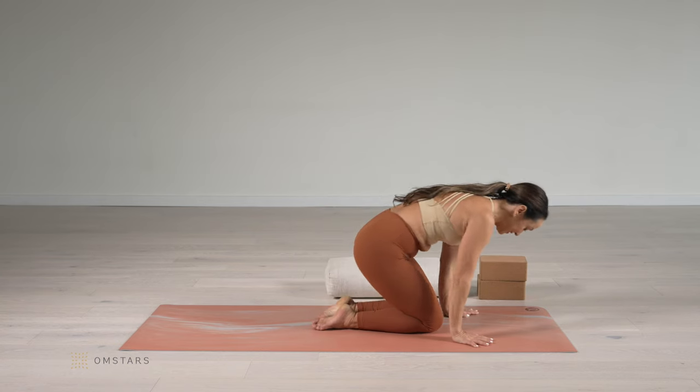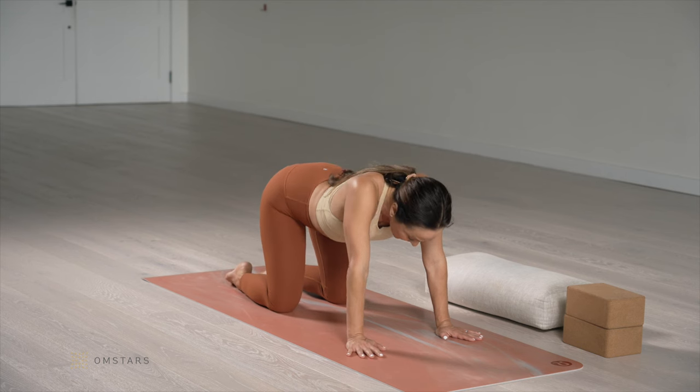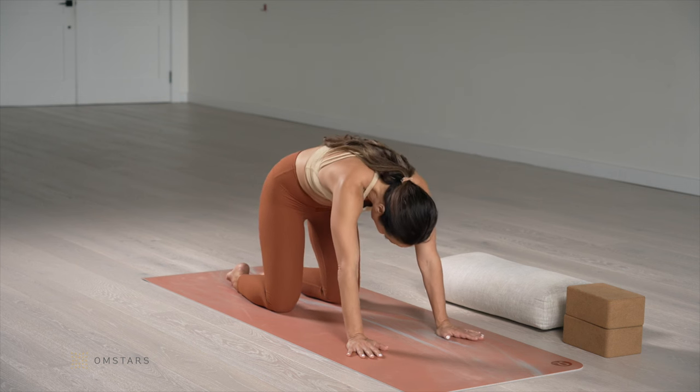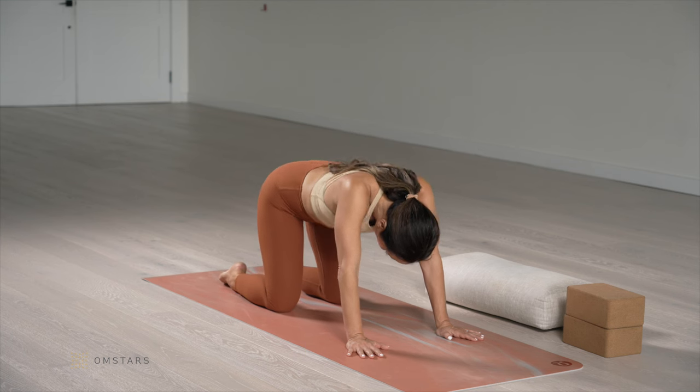Now we're going to do the same thing on the hands and knees, which you might know as cat and cow. Inhale, extend the spine. A long, deep breath in. Exhale, round all the way under. Two more times.